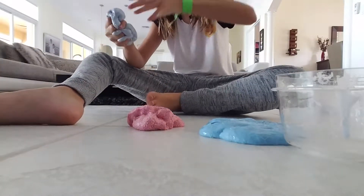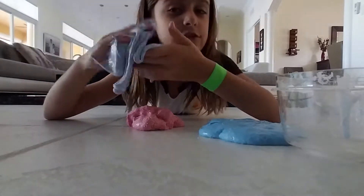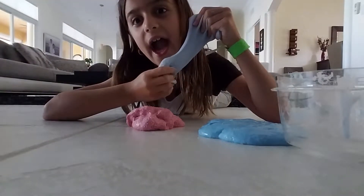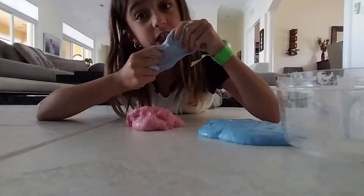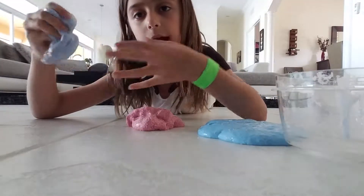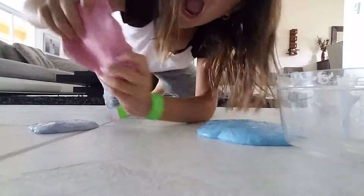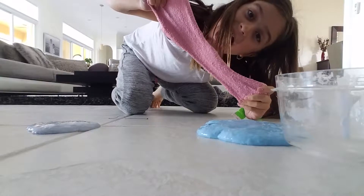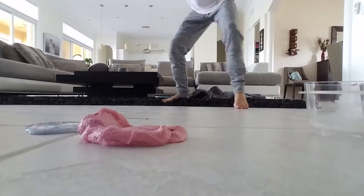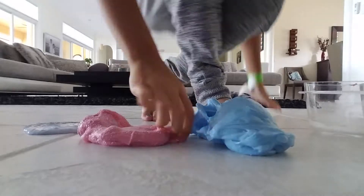If you want to win my giveaway, just take a screenshot of me like this if you want that slime. Just take a screenshot of this picture and then tag me — marie powers. And if you guys want my foam slime, take a picture of me, tag me, marie powers. If you want this slime, take a picture and then tag me. You just have to like tag me.